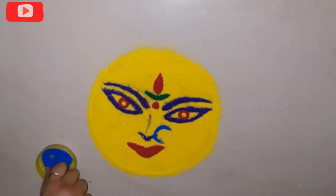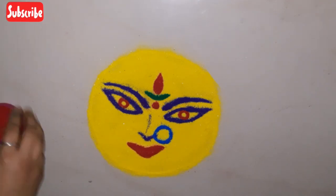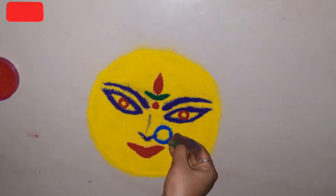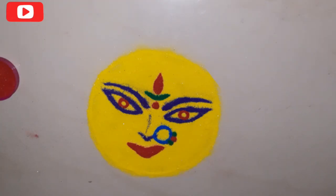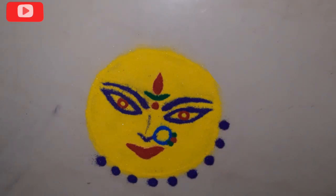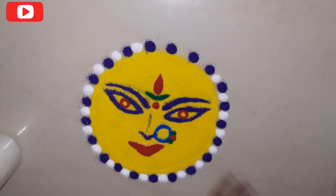Circle around the face area and work on the face — highlight the face, expand the face design, and add the dots.